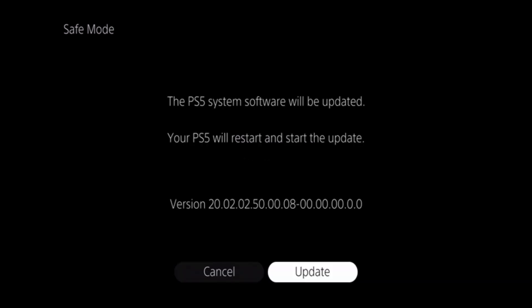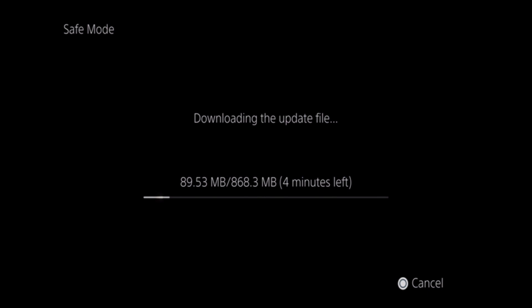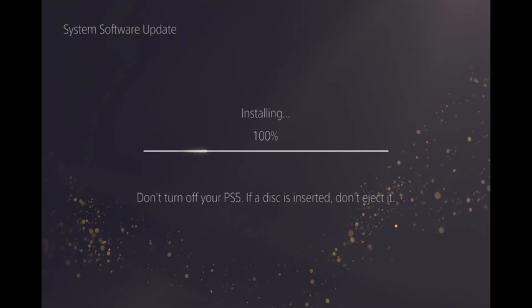First, we're informed what version of the system software we'll be installing, and then we're told that once the software has been downloaded and installed onto our PS5, our console will reboot itself. Let's select Update. As you can see, the update will first download to our console. How long this takes will depend on the speed of your internet connection. While the update is being installed onto your PS5, you should not switch it off or attempt to eject a disk if one is in your console.